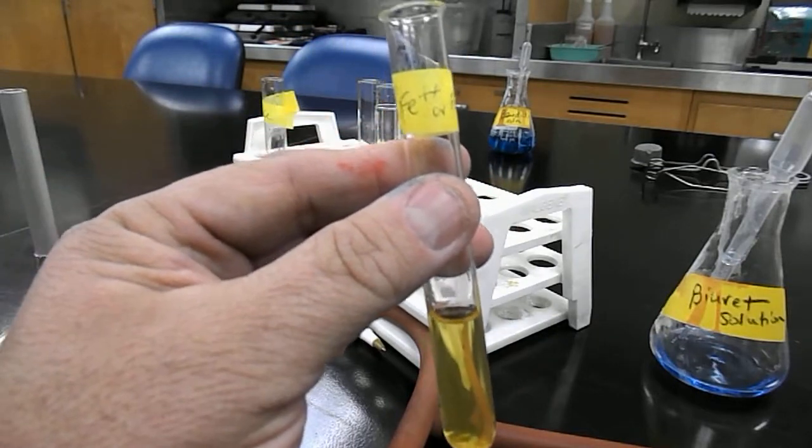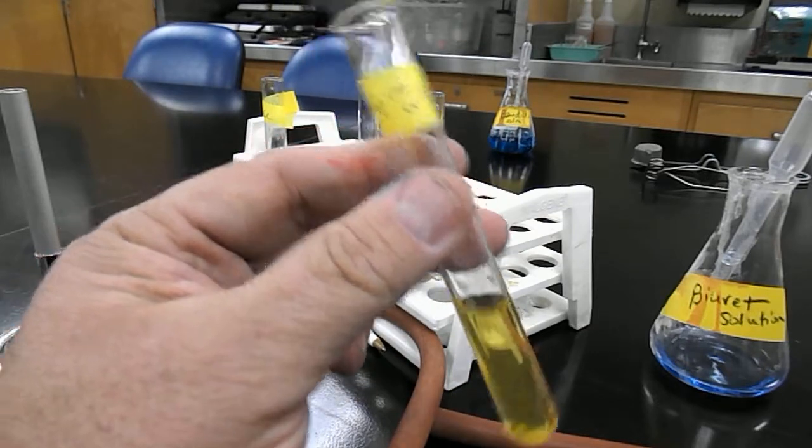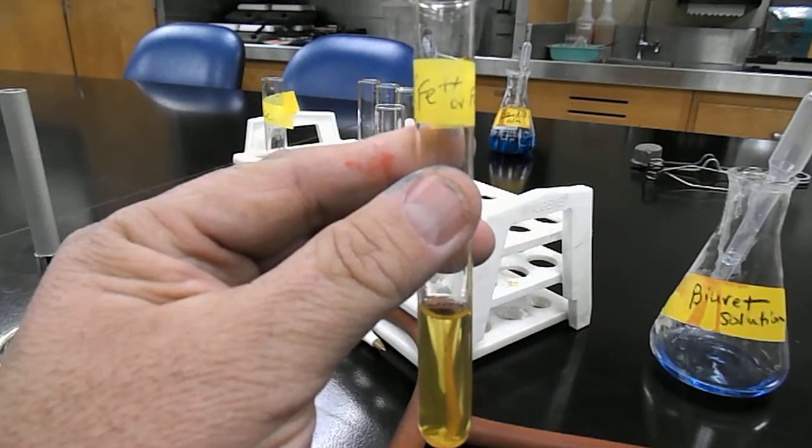Test to detect the presence of iron ions, ferrous or ferric, in urine. This is synthetic urine.